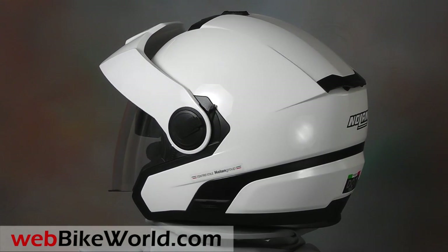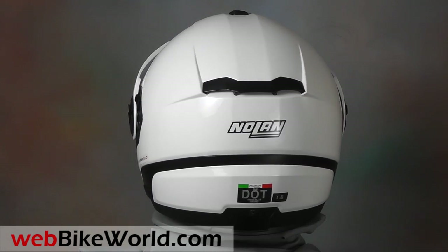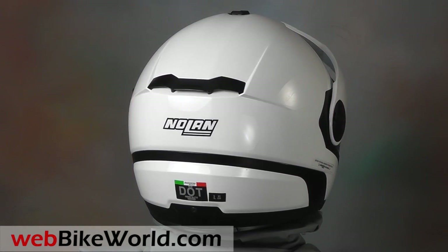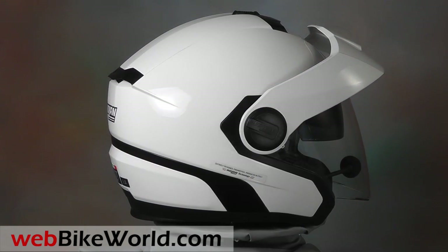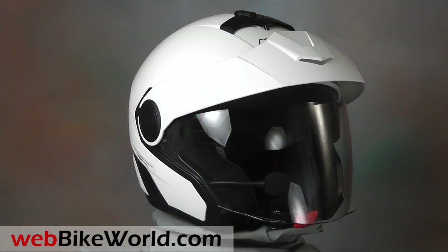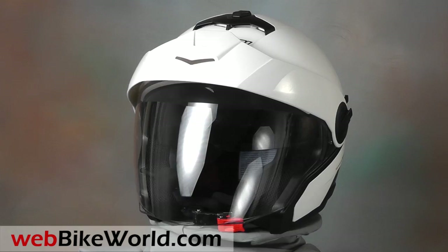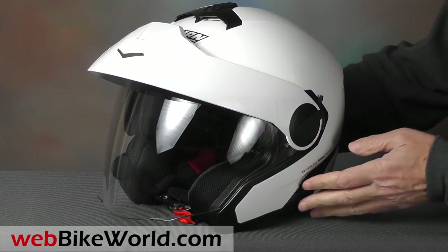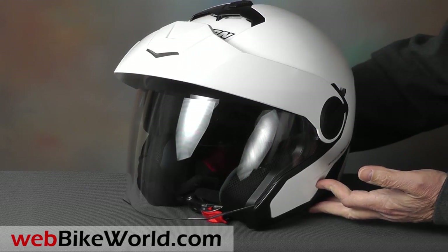The Nolan N40 is a very nicely made helmet with a sort of European city scooter style. It has a movable peak on top and an internal sunshade, along with a huge face shield for outstanding forward visibility. The overall design is modern and the cut lines and all the moving parts have a real precision look and feel. The N40 is also very comfortable and does a good job at noise control.